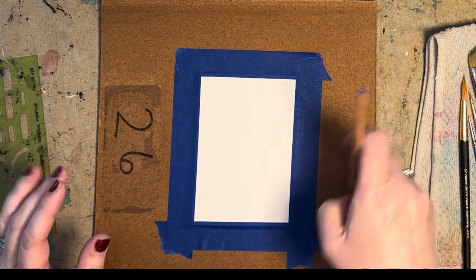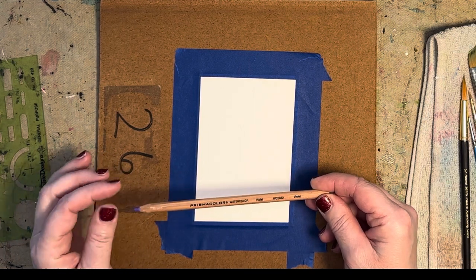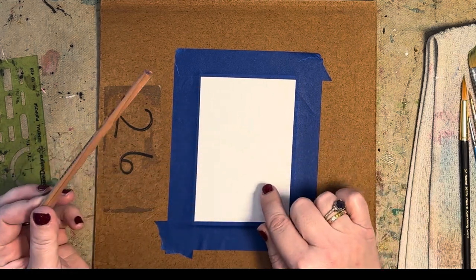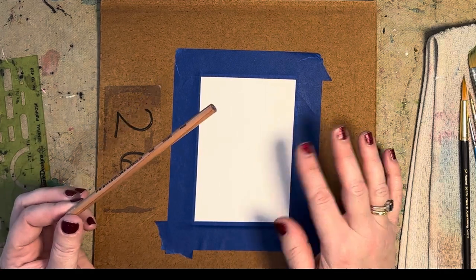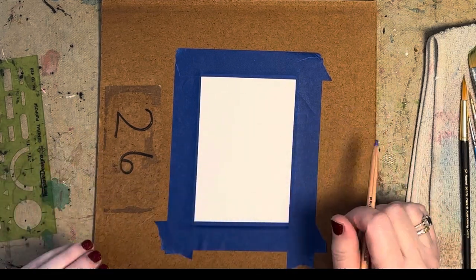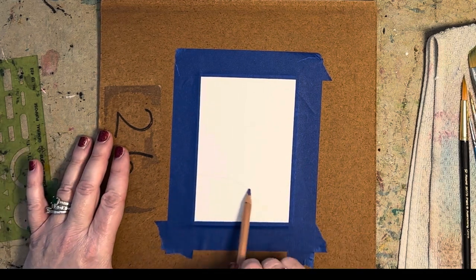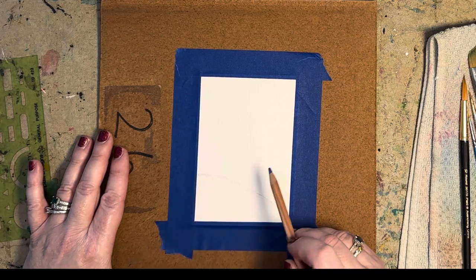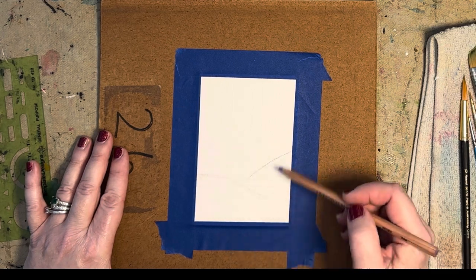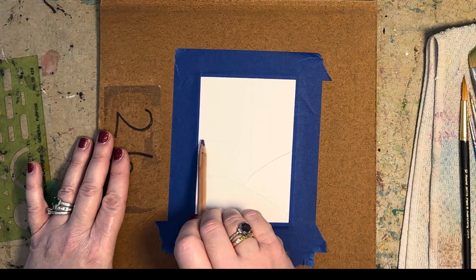First I'm going to take a watercolor pencil — I have Prismacolor watercolor pencils here. You can use any kind, or even a regular pencil, but just make sure your lines are really light, because once you put watercolor over the pencil it will still show through and you won't be able to erase it. I'm using violet because I'm going to use a lot of cool colors in this landscape. You can start making your hills any shape you want — I'm going to do some nice round ones in the front, then another one coming up this way, and another hill here.